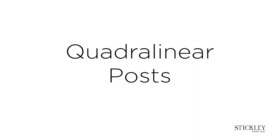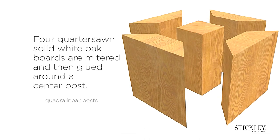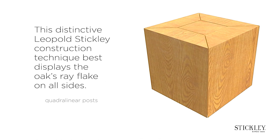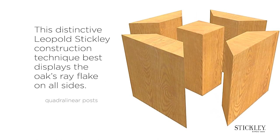Quadrilinear posts. Four quarter sawn solid white oak boards are mitered and then glued around a center post. This distinctive Leopold Stickley construction technique best displays the oak's ray flake on all sides.